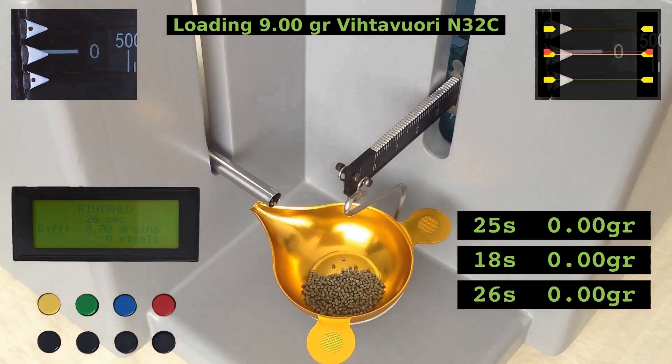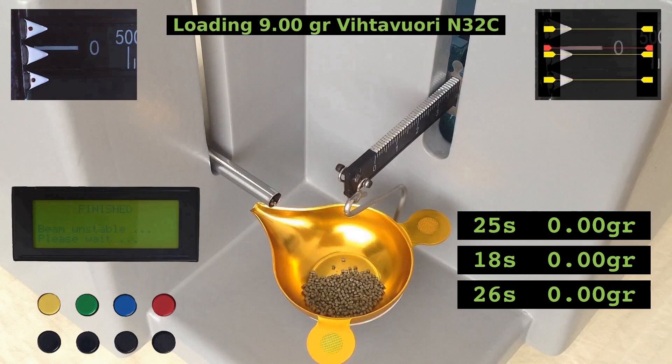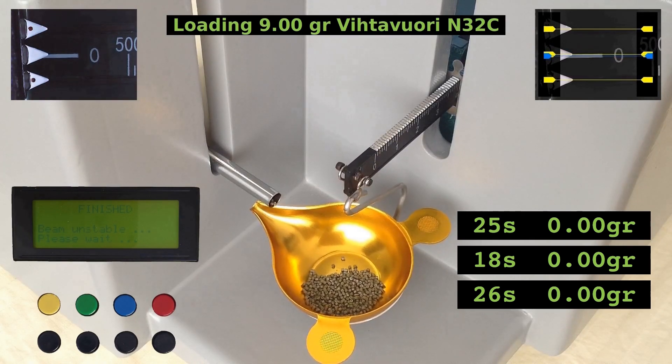Let's make some draft to make the scale swing. Notice how the display is showing that the beam is unstable instead of showing the weight difference.